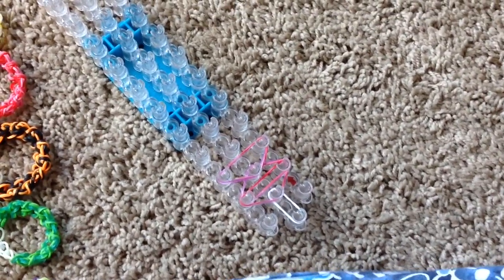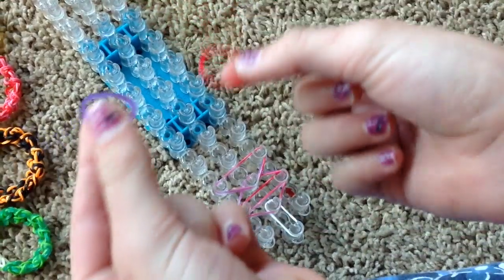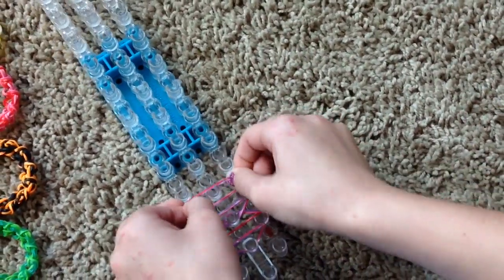Then you are going to take another of those two colors, and again you're going to stretch them out, take it, and overlap it.